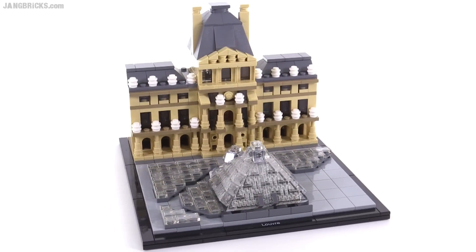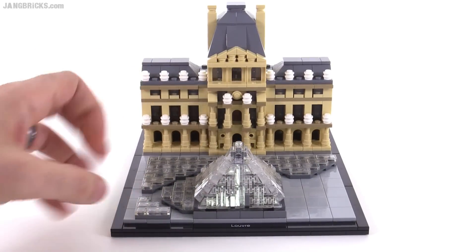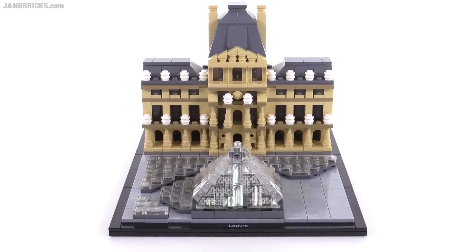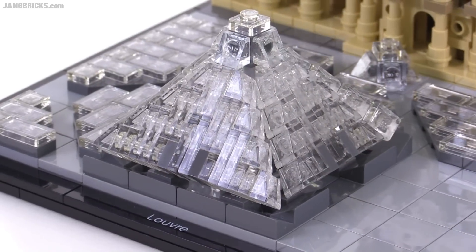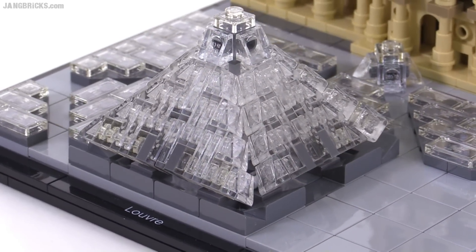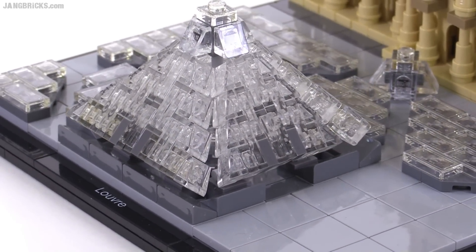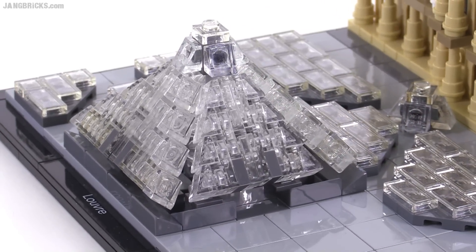I would have expected to see the center, the oldest building, to be kind of the focus of this thing, but they went to the side. So let's just take it from that context. First of all, the large pyramid in the center does use just about as many clear pieces as it could, so it looks nice and crisp and glass and kind of crystalline. That's a good thing.